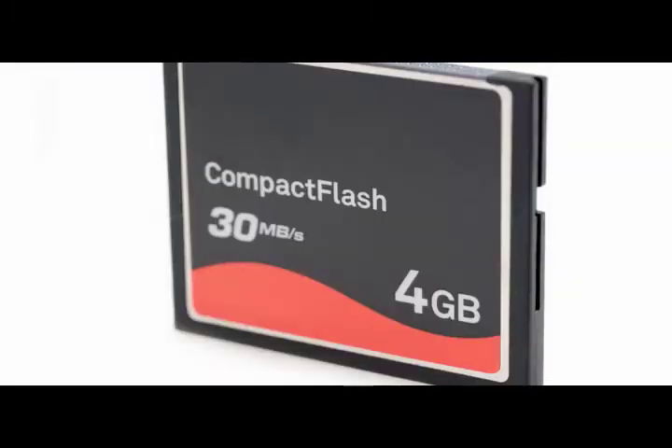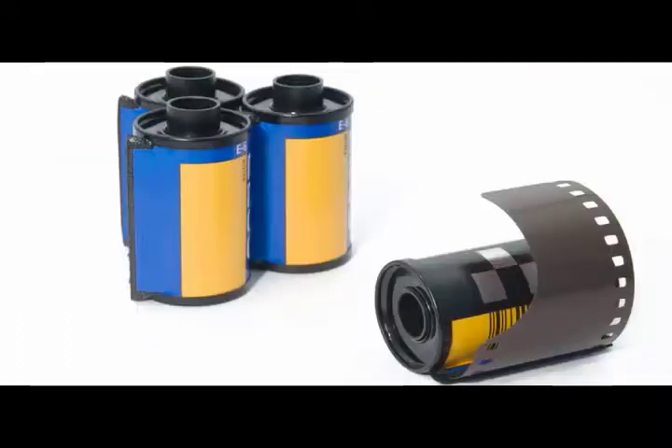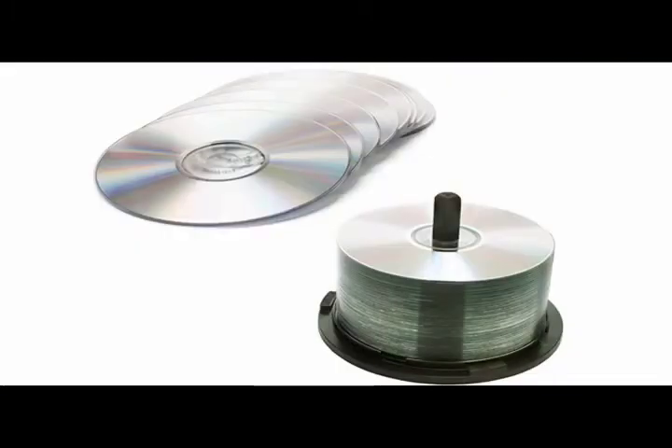Your camera uses Type 1 Compact Flash and SD memory cards. The memory card serves the same purpose as film in older cameras — it stores the image. Memory cards are intended to be reused and should be formatted before use to ensure they operate correctly. It is usually better and more cost effective to back up your images on a computer hard drive or burn them to a CD or DVD. Many professional photographers make sure their images are backed up at least two times on different storage devices.